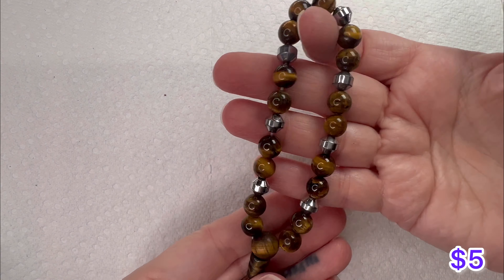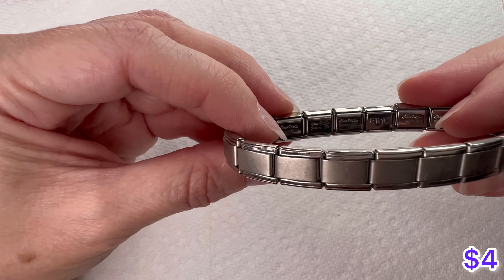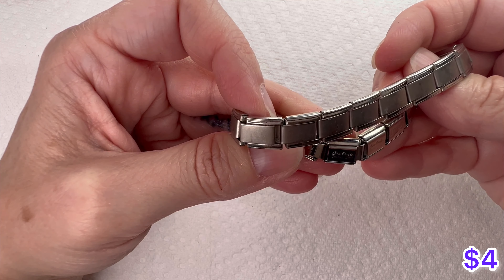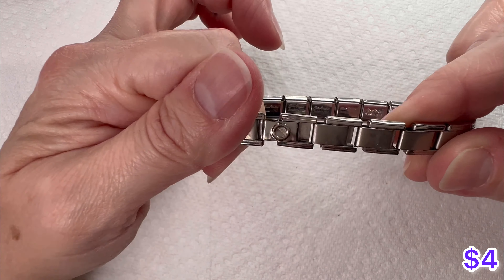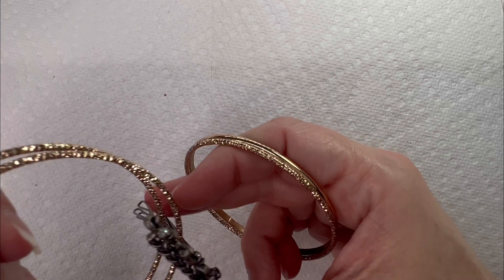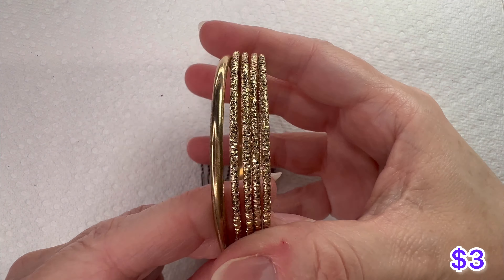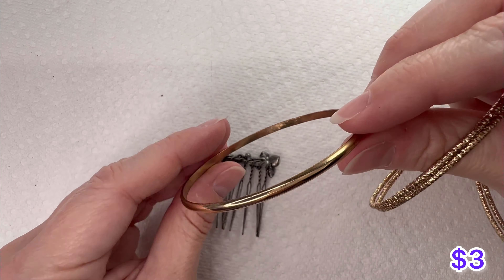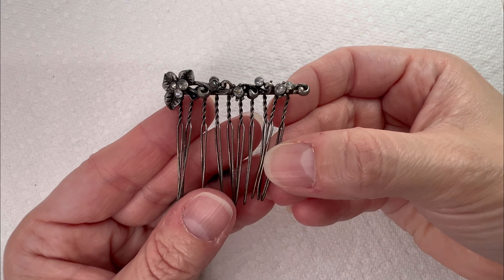Here's one of those bracelets that has those interchangeable links where you can change them out to customize it to what you like. Some bangle bracelets here — so here we got some gold tone bangles, no markings on these. There is a hair pin.